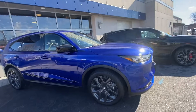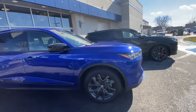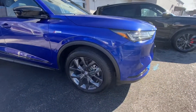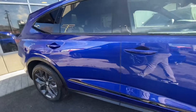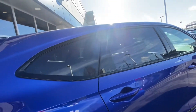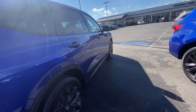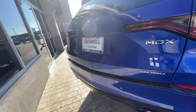This one is trimmed in Apex Blue and this is the A-Spec model, which is designated quite clearly by the A-Spec badges. Another quick giveaway is the 20-inch dark graphite finish wheels that come standard on all A-Spec models, and of course you get all the blackout trim, whereas in all the other trims from base to tech to advance you get chrome surrounds around the window treatment as well as down the side of the panel.